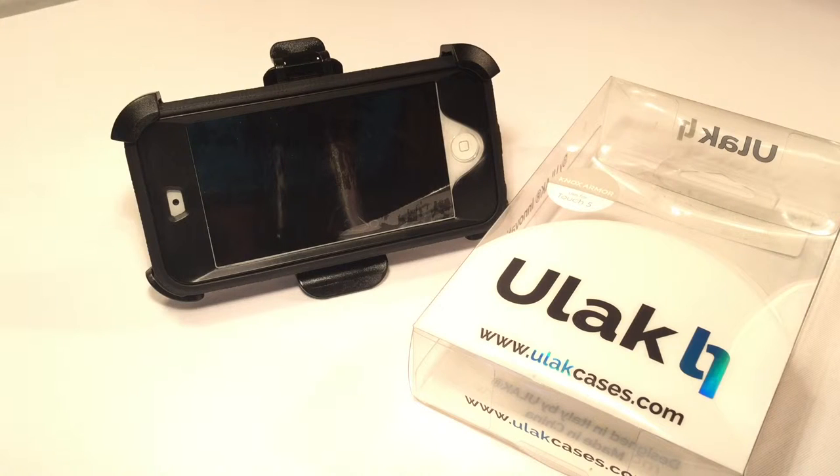This will be the end of this video. I hope you enjoyed watching this Ulok case review, the Nox Armor. You can get this for around $10–$15 for many devices. A link will be in the description to purchase, and be sure to buy it in your favorite colors. I hope all your questions were answered — if not, feel free to leave a comment and I will fill you in. I'm a 100% kid-friendly YouTuber — feel free to check out my other videos, and do consider joining the UpSquad by subscribing.